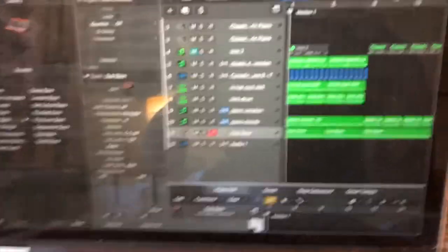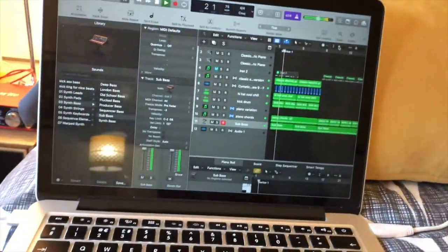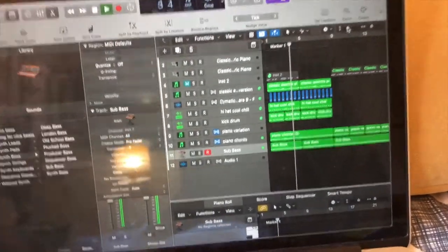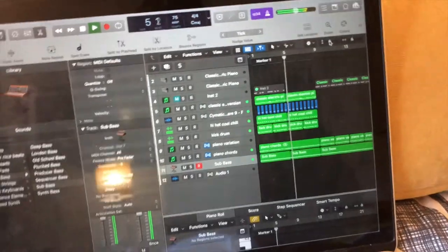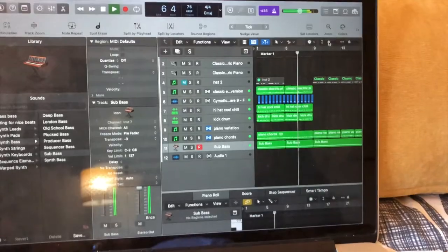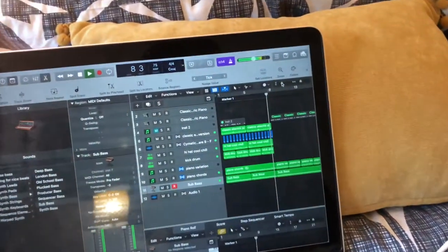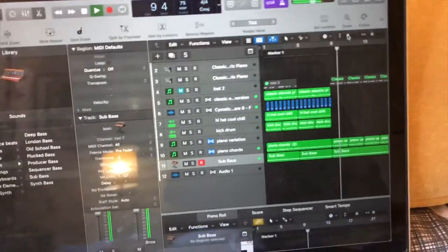Now time for bass. This is how the beat sounds so far.